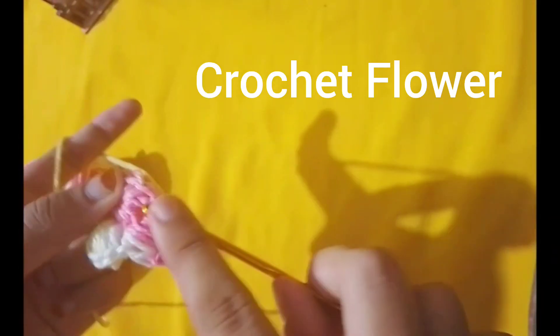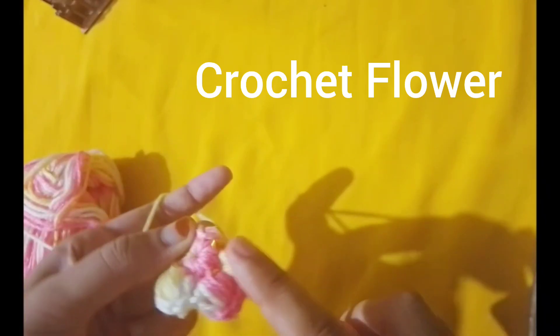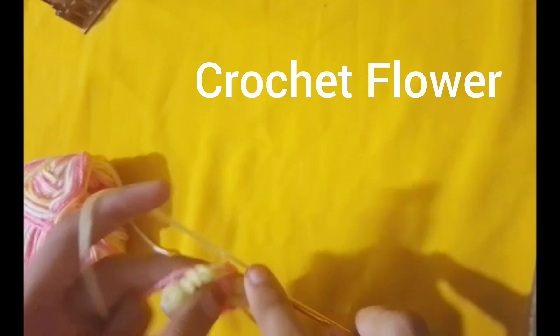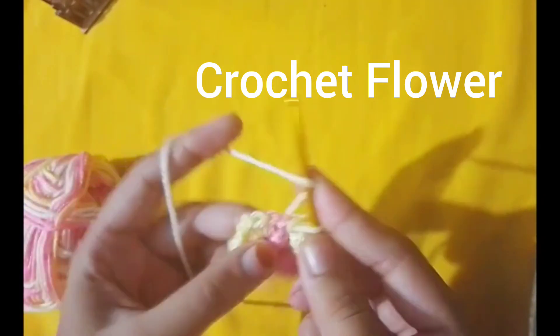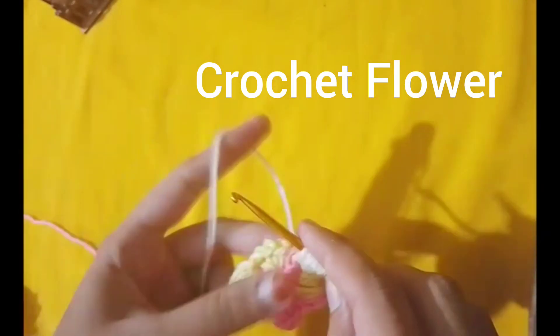Chain 3 again and slip stitch back into the center of the ring. You have made petals. Repeat these steps to make more petals, chain 3. Do double crochets into the center of the ring. Make a total of 5 petals.